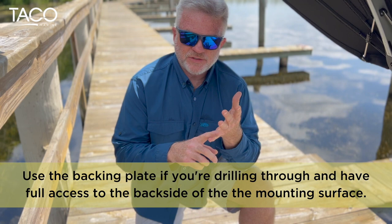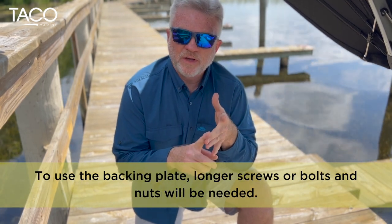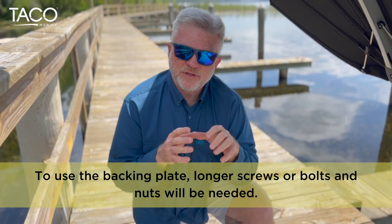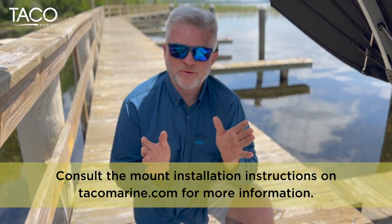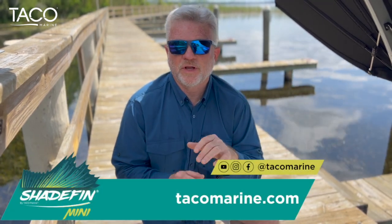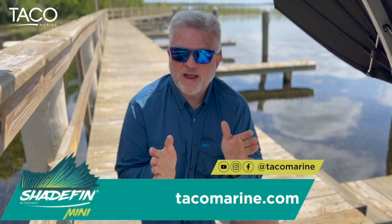You're also going to need either a pencil, a marker, or some sort of a punch, depending on the surface you're going to put it on, so that you can mark the holes. It's a very simple process. I'm going to demonstrate on this three-quarter inch piece of starboard. Whatever application you put yours on, just make sure it's okay to screw into — don't screw through it so you don't damage anything underneath.